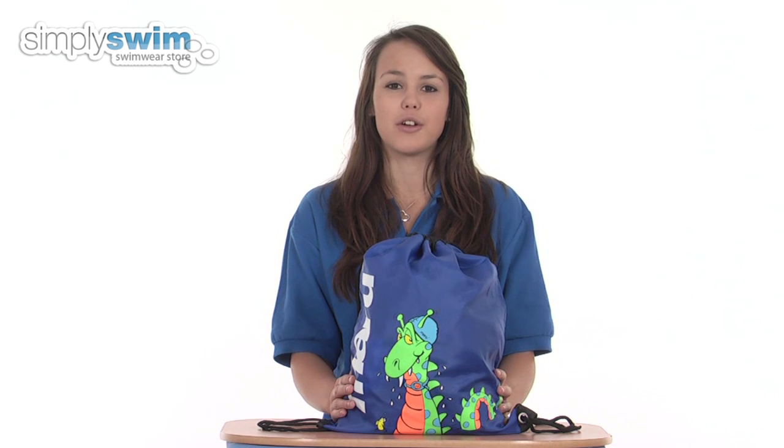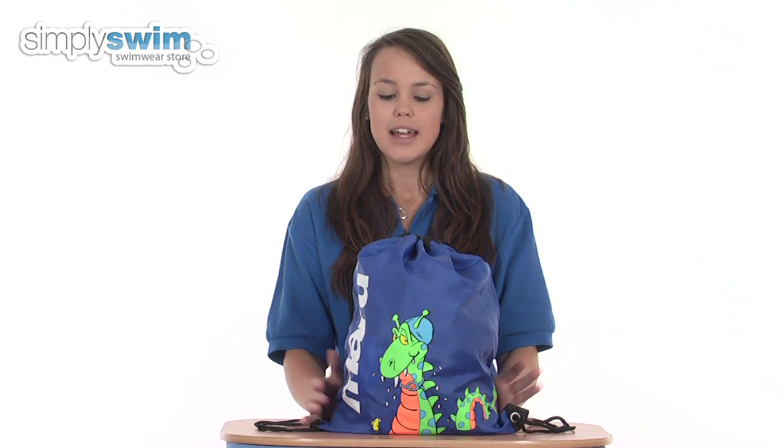This bag would be great for taking down the pool or the beach or even going on holiday, and as you'd expect from Maroo it's made from the highest quality of fabrics. It's also available in a wide range of colours, so check it out here at simplyswim.com.